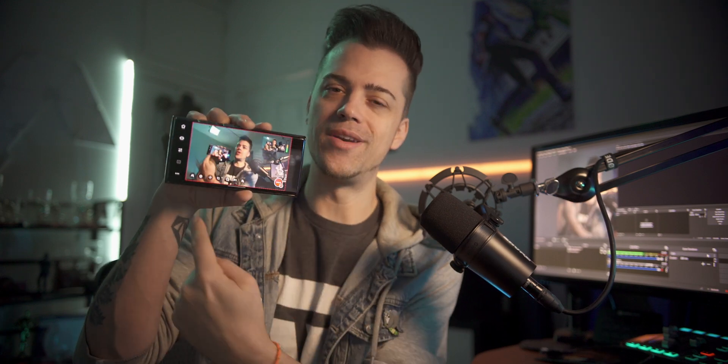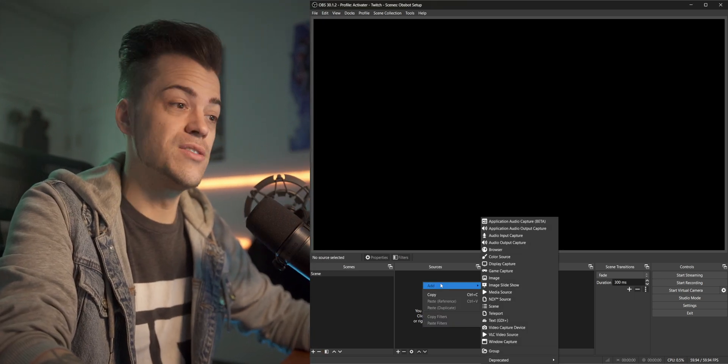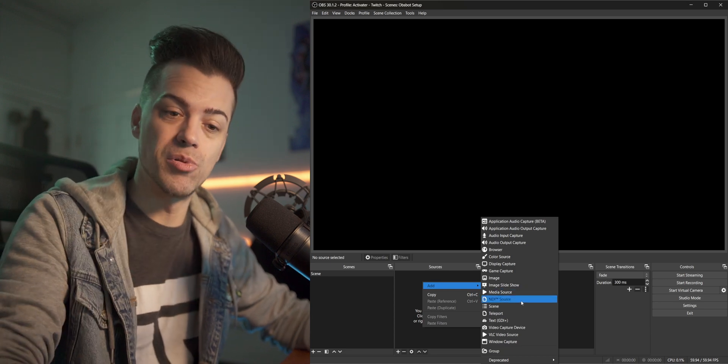I'm going to run through how to connect these cameras to your OBS so you can start streaming right away. Super simple. If you come over to OBS, I have a little instance open — just go ahead and add a new source. All you have to do is find an NDI source. This is a plugin — maybe it's available in OBS now. I have installed lots of plugins over my time in streaming, so if you see something and want to know about it, hit me up and I'll answer in a comment below.